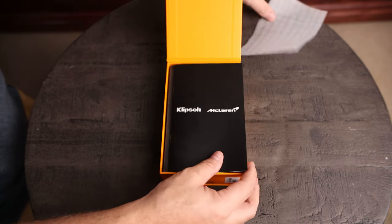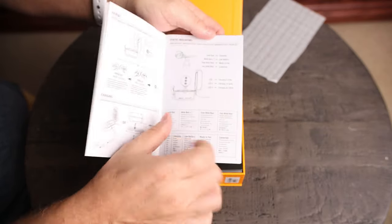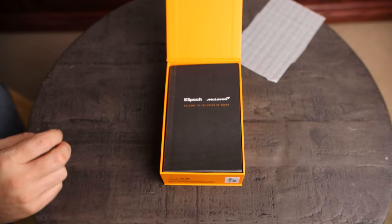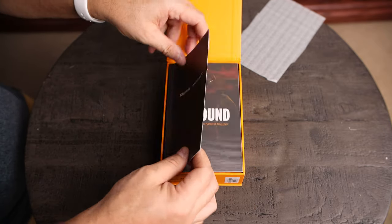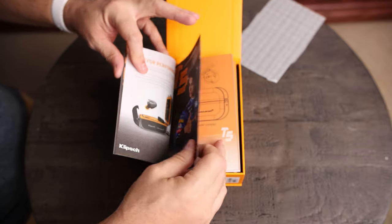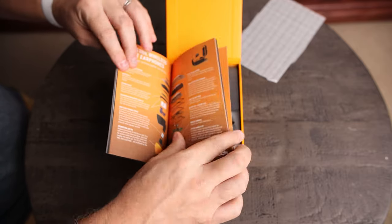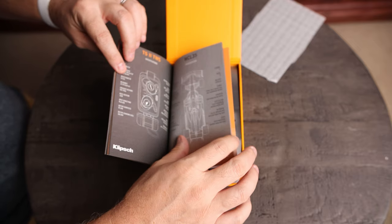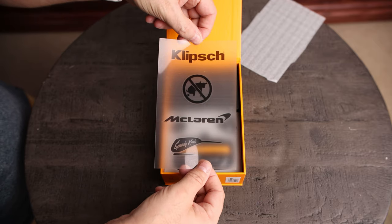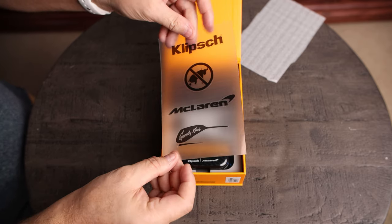The first thing we have is a little handout that has all of the controls listed — it's kind of like a quick startup guide. We also have a booklet with some background information on the series, kind of where it was inspired with the McLaren race cars. And of course, we've got the Klipsch 'No BS' McLaren as well as other logo stickers.